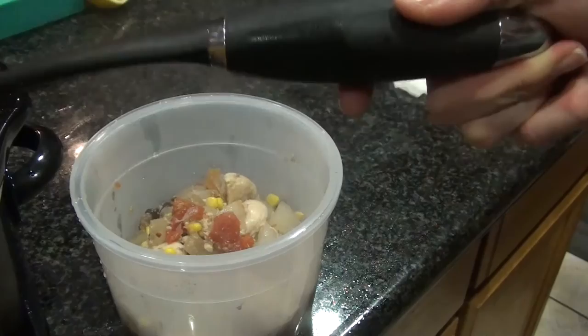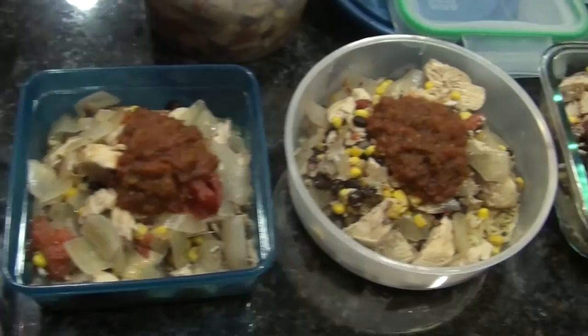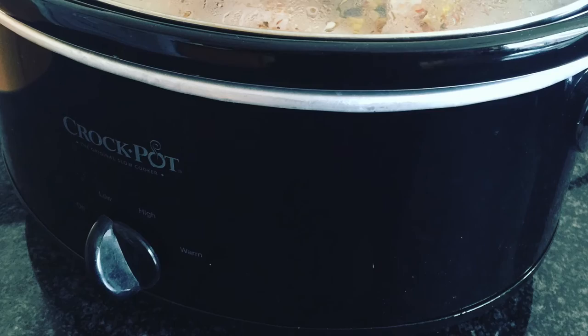That's gonna do it for meal prep this week, guys! This is so simple — it took all of like 20 minutes in total because really it sat all day and did the work for me. That rice in a bag is not bad. Hope you guys have a great day and I will see you very soon — thanks so much for watching!